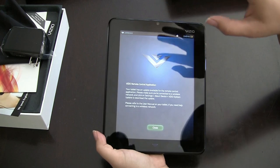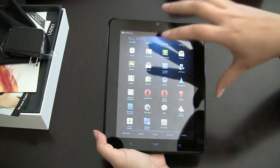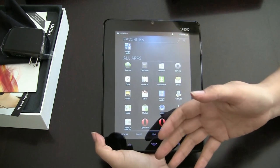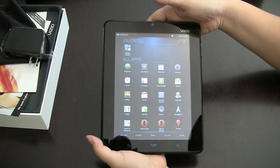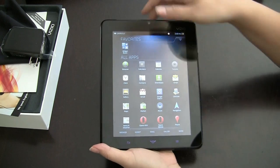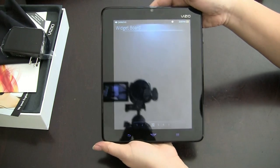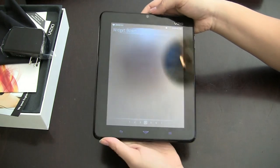It also has Bluetooth, which is a nice feature. If you're thinking of buying a universal remote, that's one of the big advantages of this tablet — you can use it to control all your devices, and a universal remote already costs around $200. So this coming in at $280 is actually a pretty good deal if you're also looking for a universal remote. This has been a quick unboxing and look at the Vizio 8 tablet. I'm Nicole Scott for Netbook News, here in San Francisco.